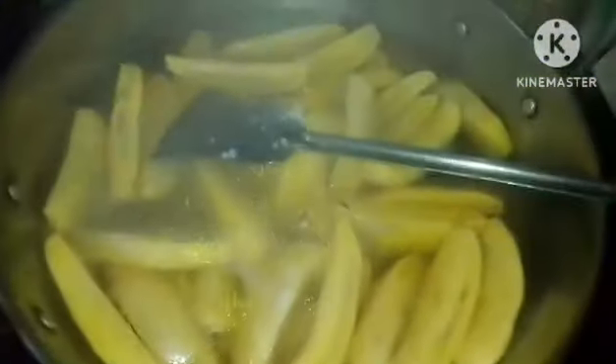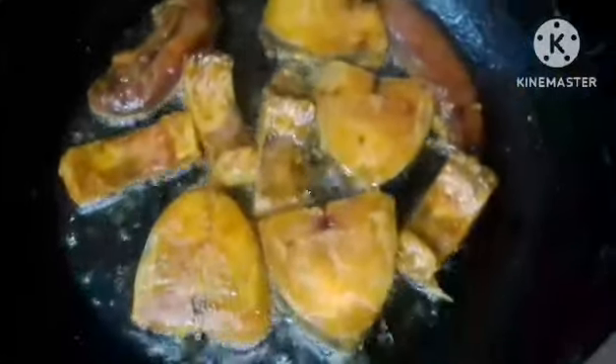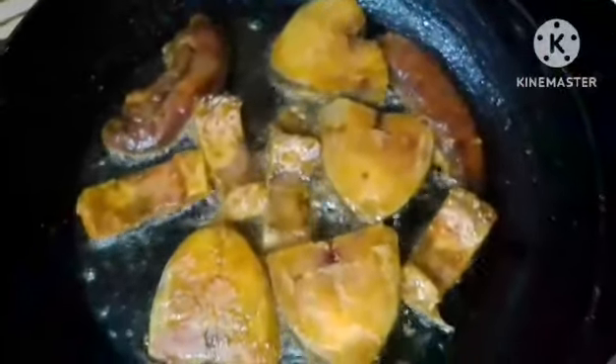Assalamu alaikum. Today I have come with a new recipe. The recipe is called Kachakaladi Eilish Mach — raw banana with Hilsa fish. Many people like it, many people don't. I will show you this recipe today in a very easy way, and I hope everyone will enjoy it.